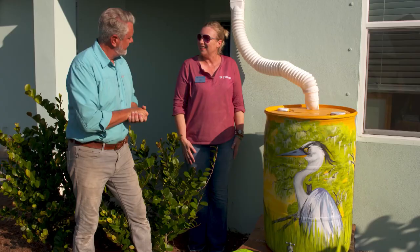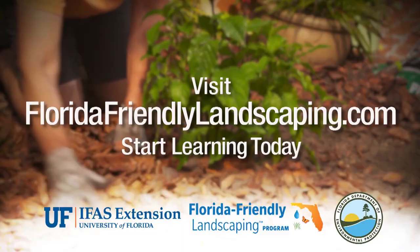Is it ready to go? It is ready to go. Fill up our watering can and start watering. Visit FloridaFriendlyLandscaping.com to start learning today.